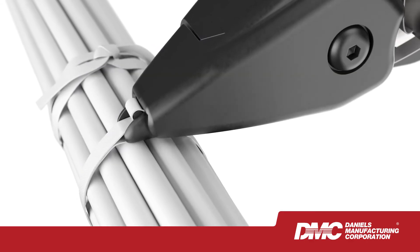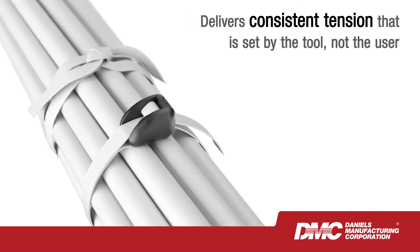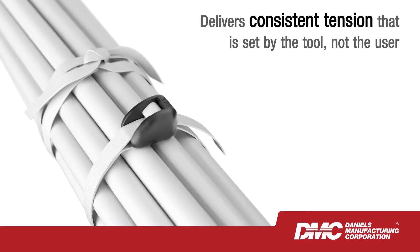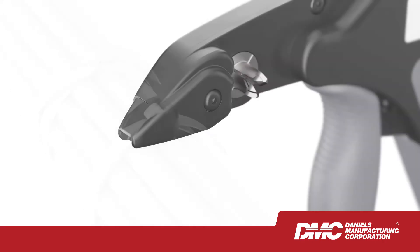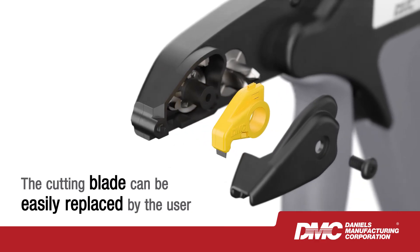Compared to hand-tied lace, the system allows users to bundle cable in a fraction of the time and delivers consistent tension that is set by the tool, not the user. The cutting blade is safely concealed in the nose of the tool and can be easily replaced.